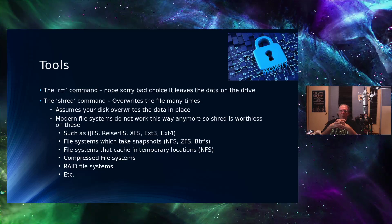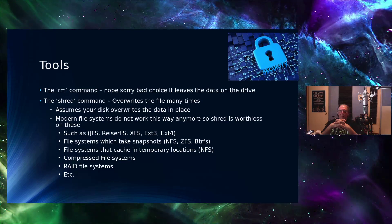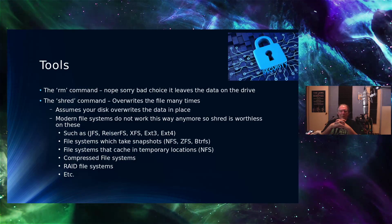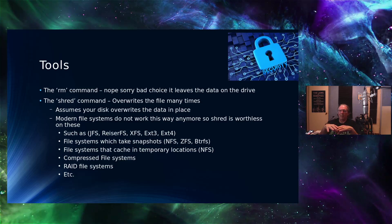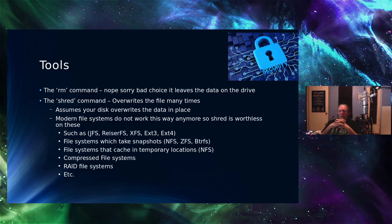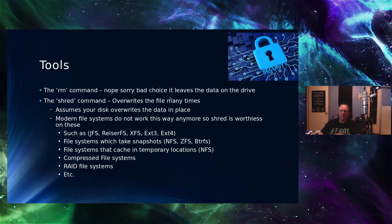File systems like JFS, ReiserFS, XFS, EXT3, EXT4 offer no guarantee that Shred will get all your data. File systems that take snapshots like ZFS and BtrFS — again, no guarantee. File systems that cache in temporary locations like NFS won't be covered. If the file system is compressed, it won't get it. If it's a RAID, it'll have a really difficult time. So Shred is not a very good utility for today's world — it was at one time, but not anymore.